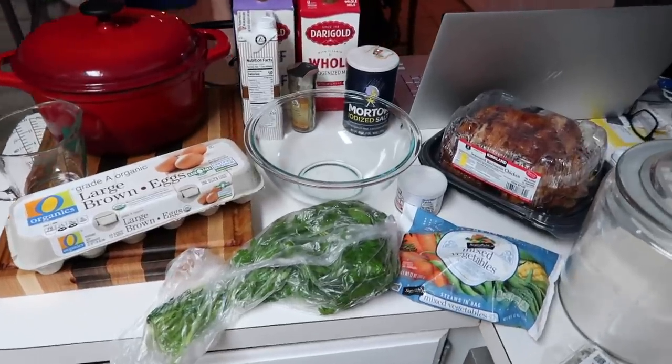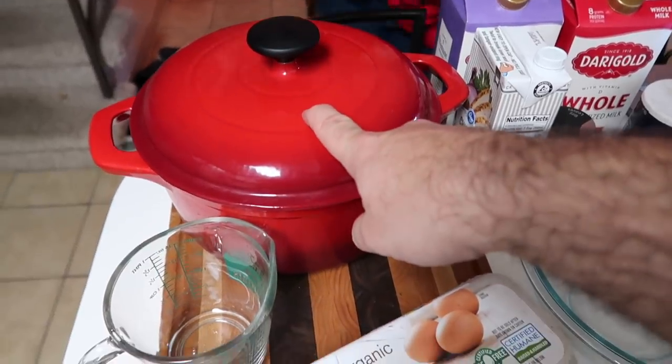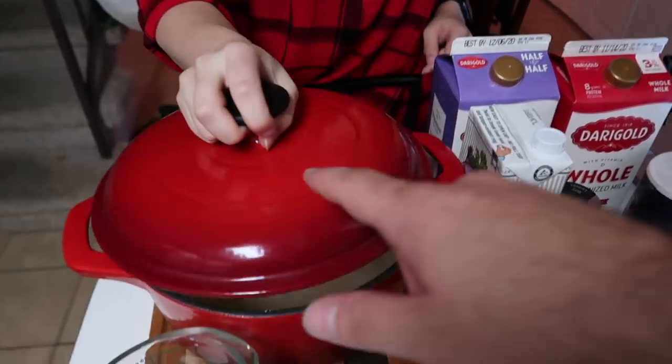It's kind of chilly here in Anchorage — like 40-some degrees — so it's perfect chicken and dumplings weather. Let's start this video and I'll show you what we need for this recipe. There's actually not a ton of stuff. We are going to do this in our cast iron Dutch oven.